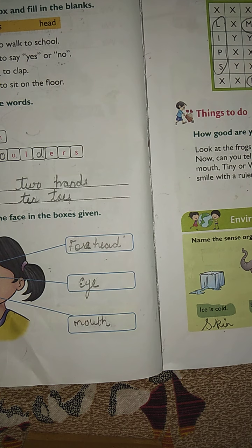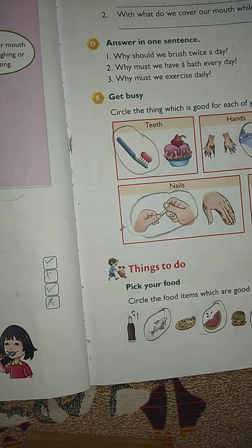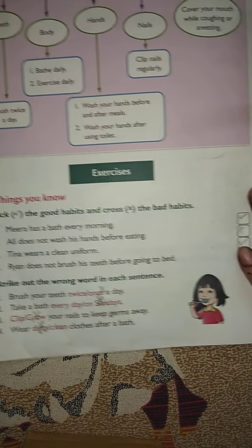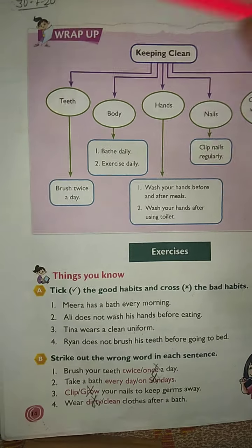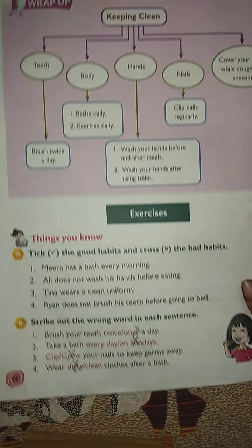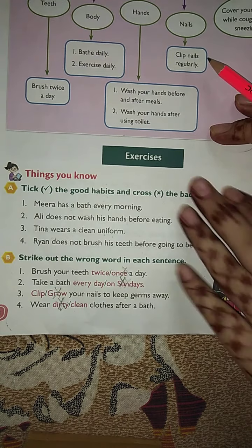Now turn to page number 14 of your EVS book, which you did on 37/2020. You will do this exercise because this lesson will also come in your test, so you will learn this exercise.